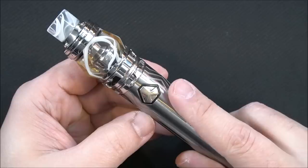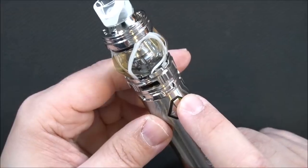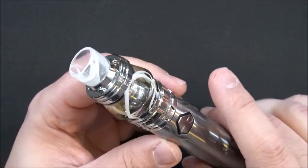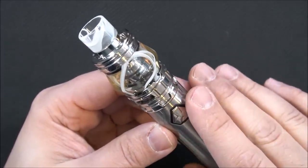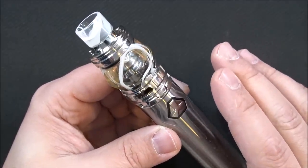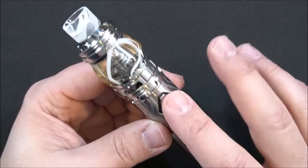Screw it together, press the fire button, and we'll see a little light activate. To power on the device, click the fire button five times. When you fire it you'll see a light on the side. It's green — green means 100% to 60% battery. If it turns orange, that's 59 to 30 percent. Blue is 29 to 10 percent. Red means you're below 10 percent. Personally, once you see blue, charge it or swap out the battery.